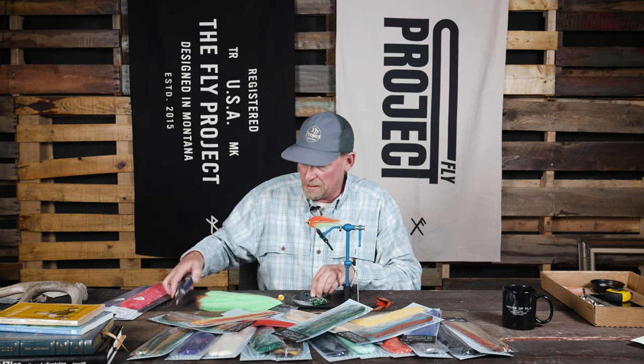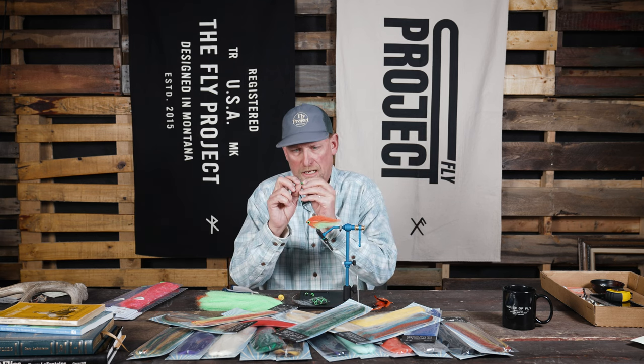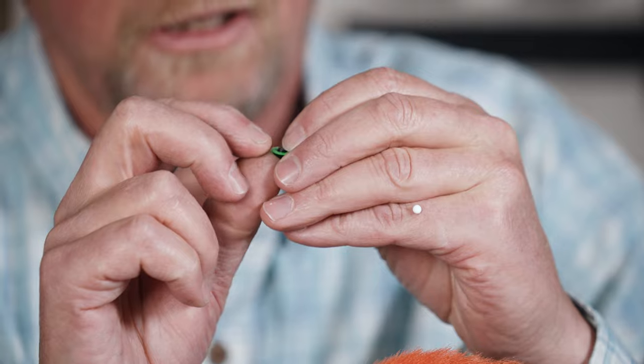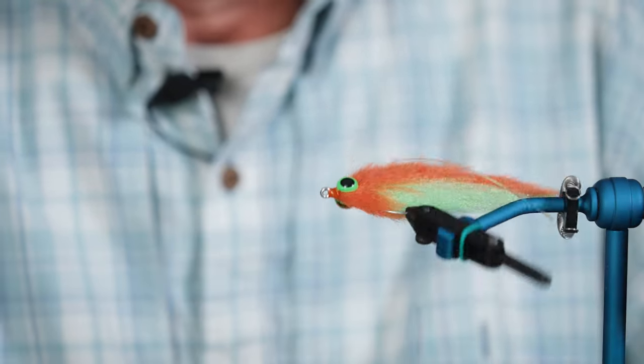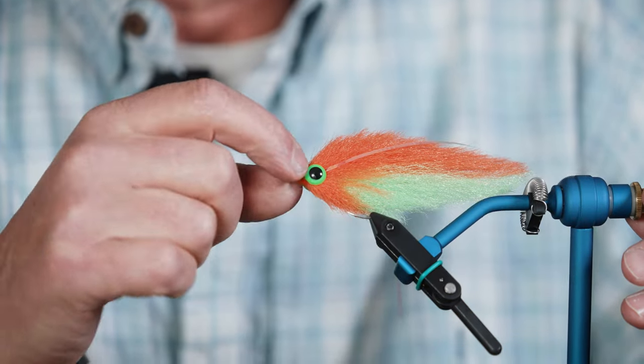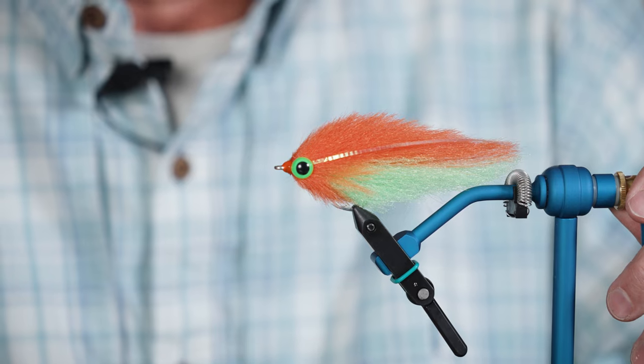What I do is I take my cutters here and I trim that post off almost flush. But one of the neat things is it leaves just a little bump. So when I've got my glue on there and then I press it in on the eyes, I can feel where the hook is.